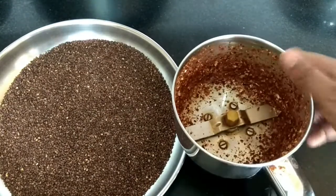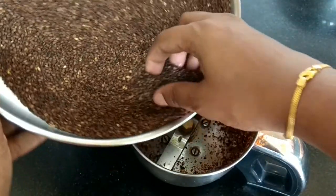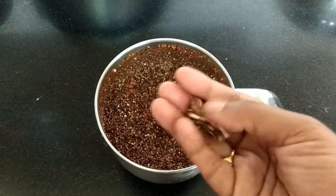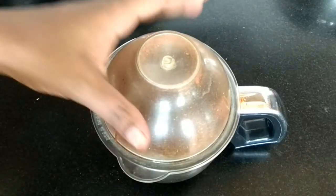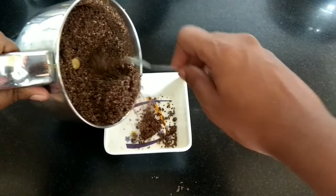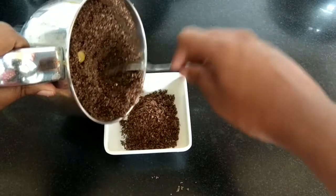Finally, I will be adding all the sesame seeds into the mixer jar along with a little tamarind and salt to taste. Start grinding. Very simple step — our sesame powder is now ready. You can have it with idli or dosa, but it does not suit for rice.